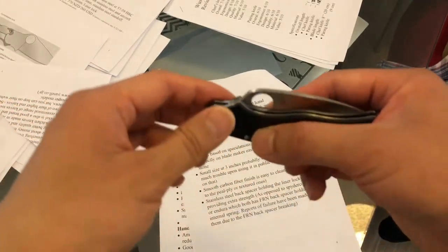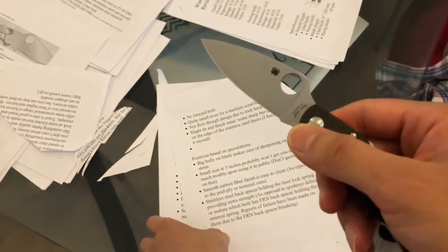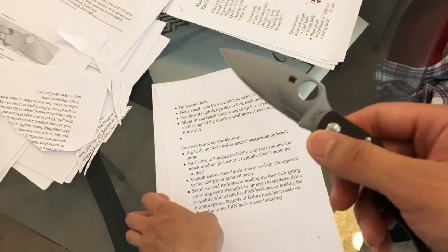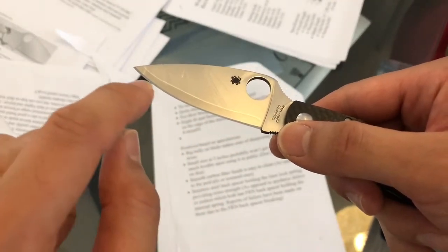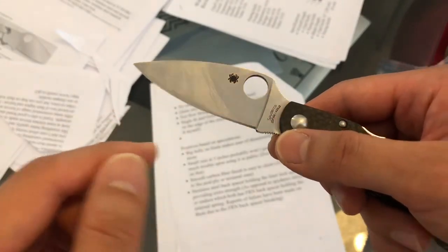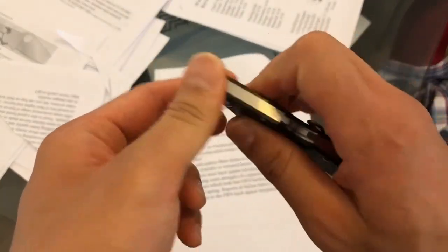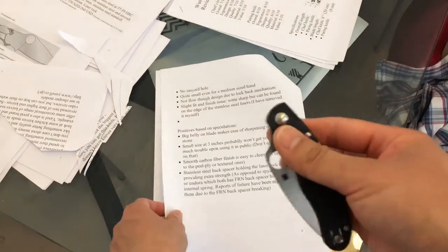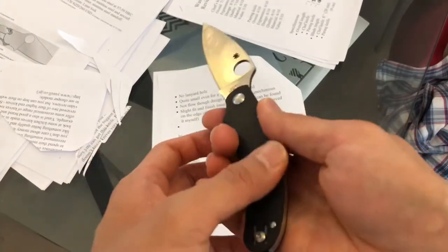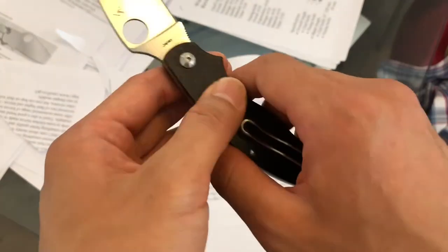On the positive side, there's a big belly on the blade, and big belly knives are very easy to sharpen — especially on a bench stone, because the stone will contact the points along the edge much more easily. The 3-inch size is reasonable in terms of public perception of whether the knife is a weapon. The smooth carbon fiber finish is easy to clean, unlike textured carbon fiber.